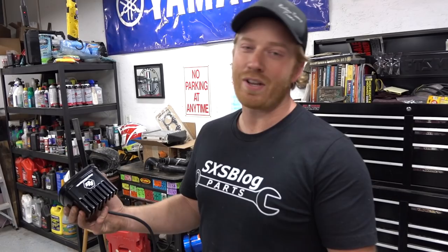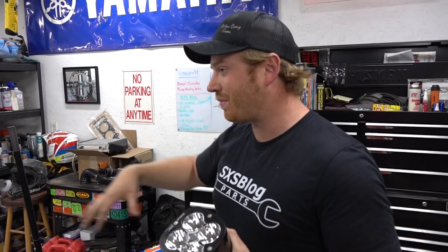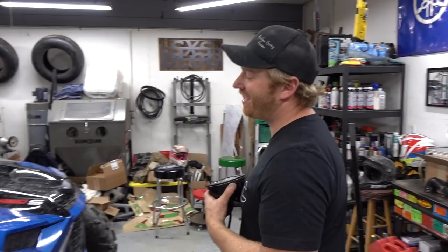These are going to go on top of the cage, light bar style. Not always the ideal solution in dust — we talked about that in a previous video — but a lot of times we go riding, especially at night in the dunes, there's not that much dust. A lot of times we're leading with this machine anyway. And it's got a pretty tall cage on it, it just needs lights on top to look cool.